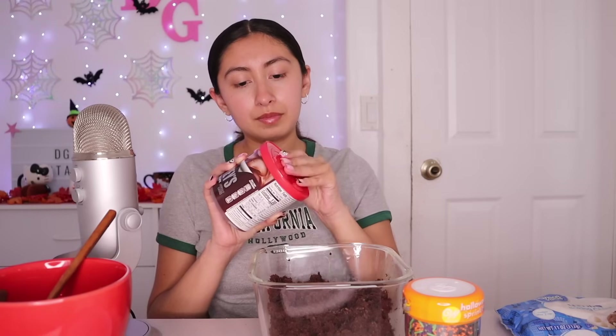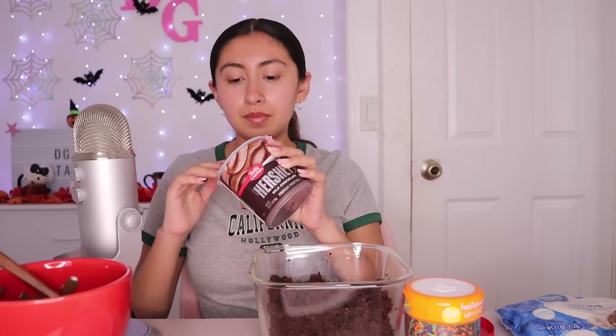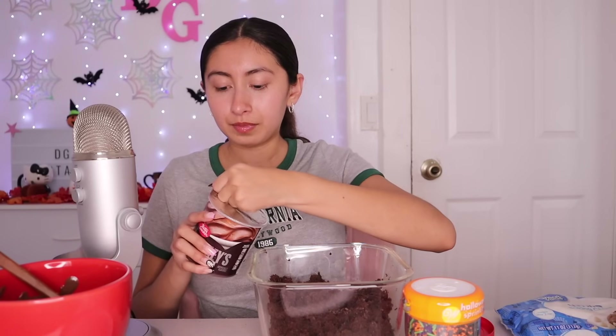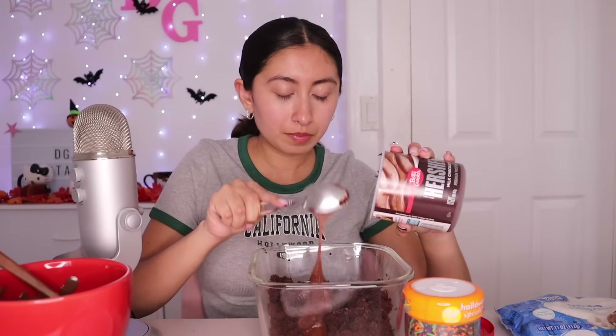I am going to use this Hershey's Milk Chocolate Frosting. This smells a lot like chocolate. This is going to be very good. And I'm just going to add like two scoops. So I mixed the frosting and the cake.